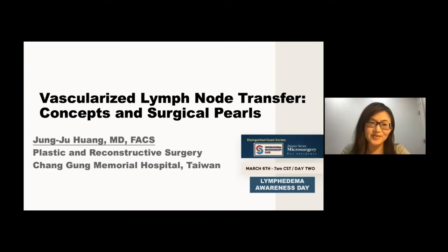Good morning, good evening, good afternoon everyone — depends on where you are. It's my honor to present to you about vascularized lymph node transfer regarding its concepts and surgical pearls. I'm very happy to share it with you during today's lymphedema awareness day.